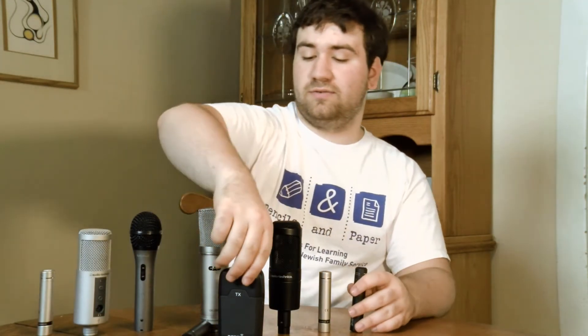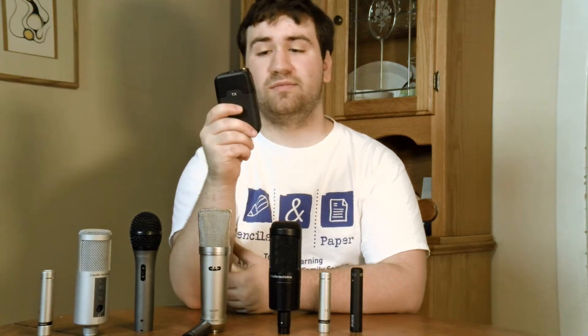This is the Rode Link wireless system — Rode's wireless mic system. They shipped over a few of these, and they are fantastic. I use these for interviews and videos when I go out in the community, and I also use them a lot on this channel. I talked about these in my previous video — you can go check that out, link in the description.